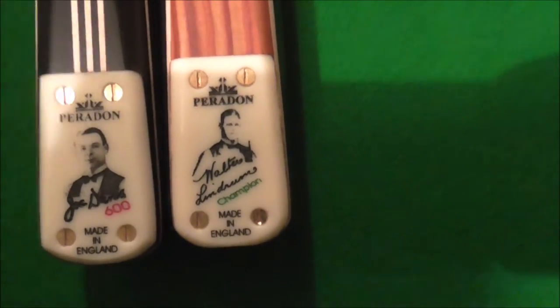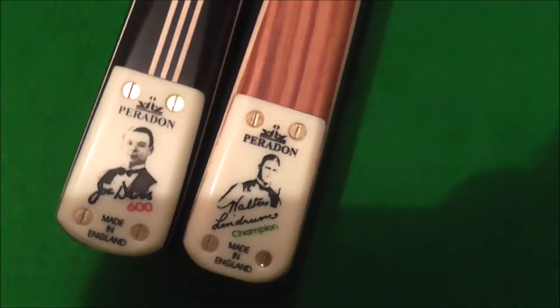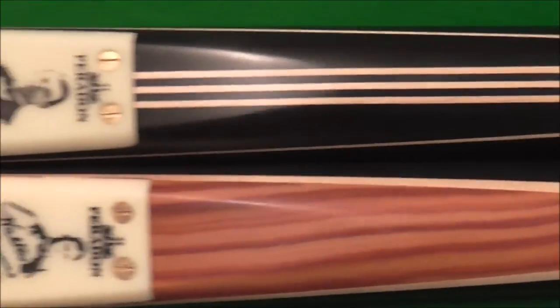The cues retail at roughly £250. To be perfectly honest, if anybody's wanting a three-quarter cue, you're not going far wrong with these cues.